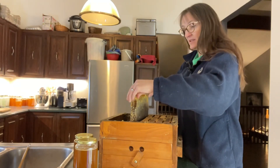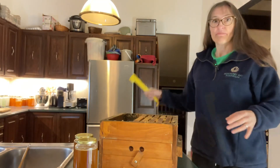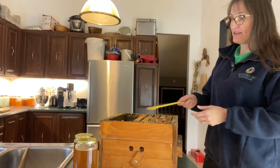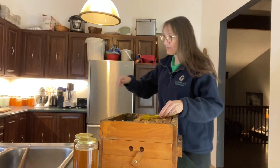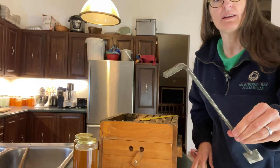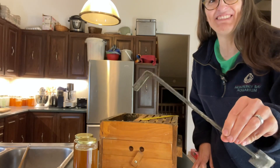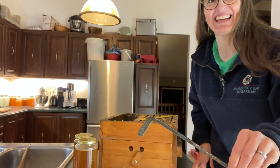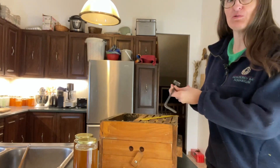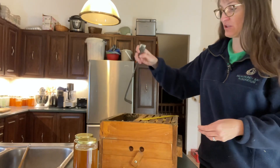We're going to show you how we do that today and we're going to use a couple of different tools. One will be your regular hive tool to pry these frames out, but the other thing we use is something called a Warré hive tool, which is this long metal tool. It also has a blade which we'll use to cut the frames away from the box.